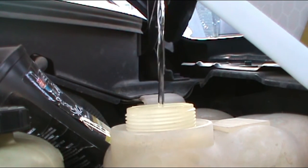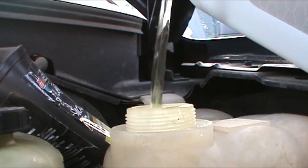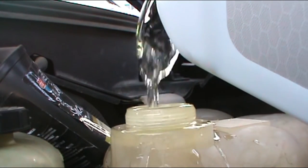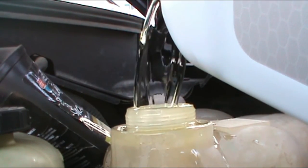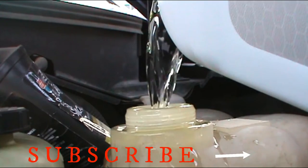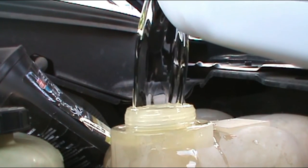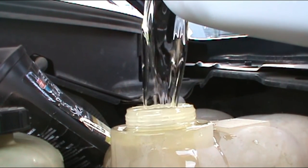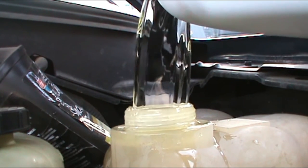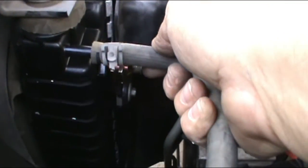Try not to drop this — if you have a funnel that'll be much better. I bought three gallons of antifreeze; I'm probably going to need more. I almost forgot the top hose.